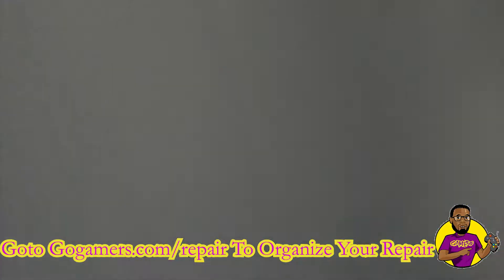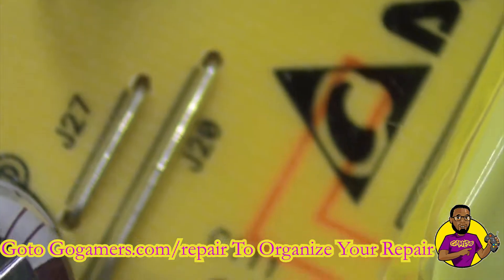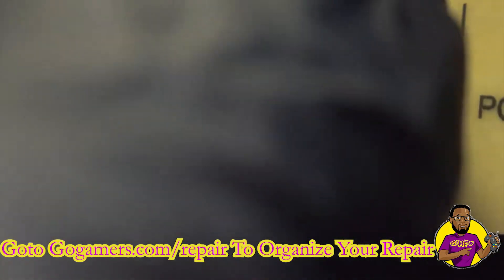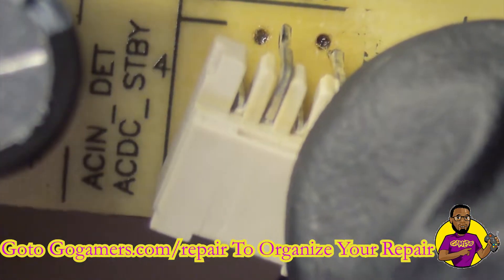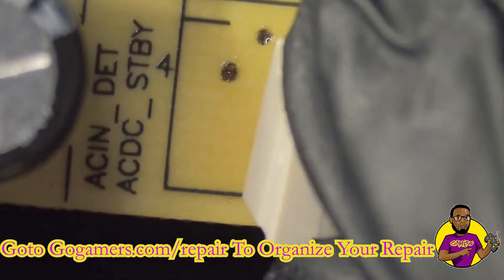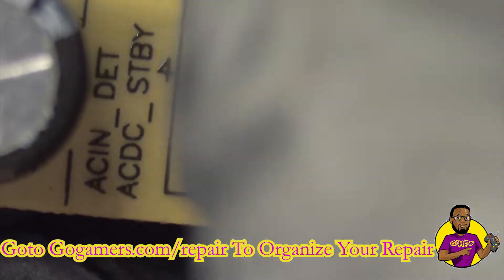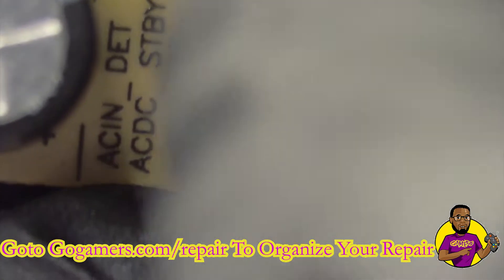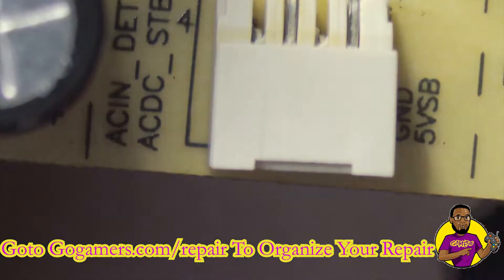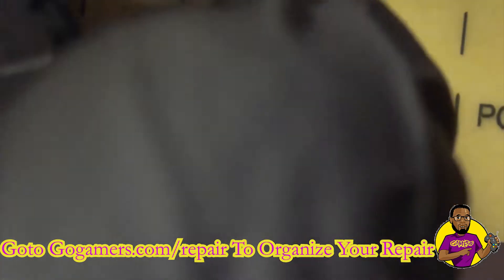That looks good. I'm going to have it hanging off the table just a little bit so we can prepare it for the new port. Now we're going to insert the port into the holes. I'm trying my best to line them up — it's kind of hard to see under the microscope, but I'm lining up the points with the holes.